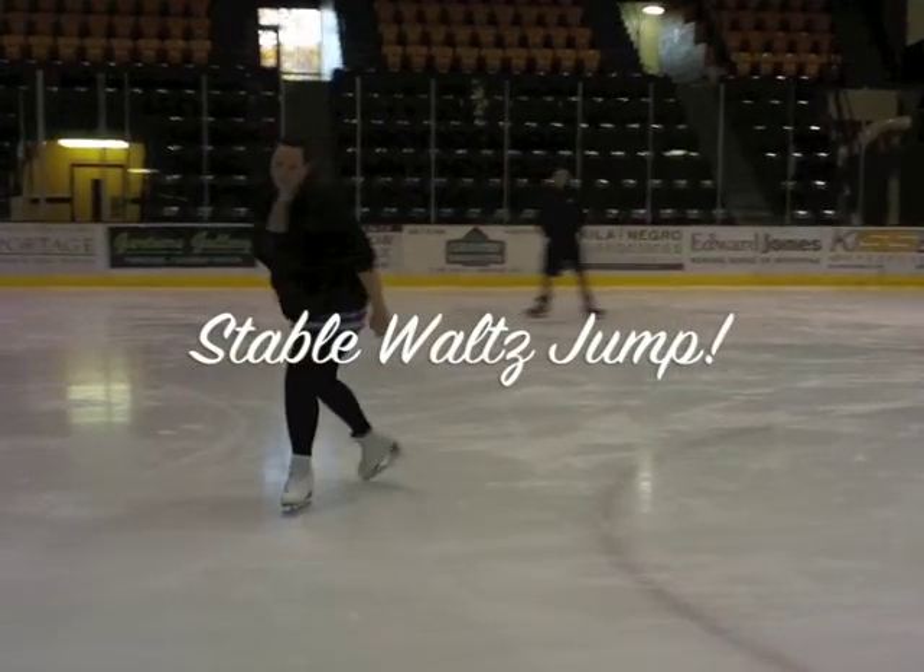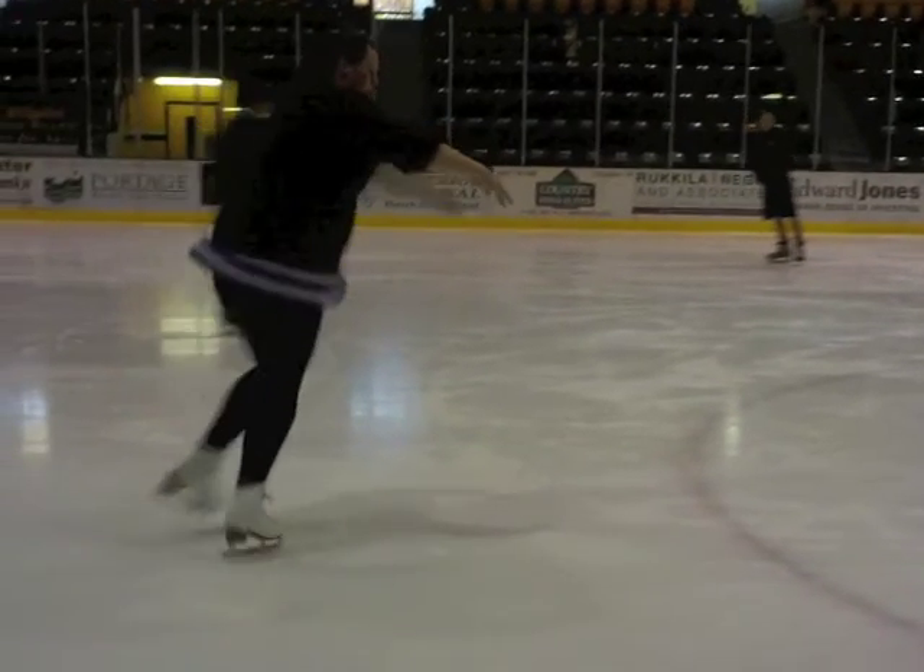Again, pay attention to the landing. There is no relative motion of the foot to the shin.